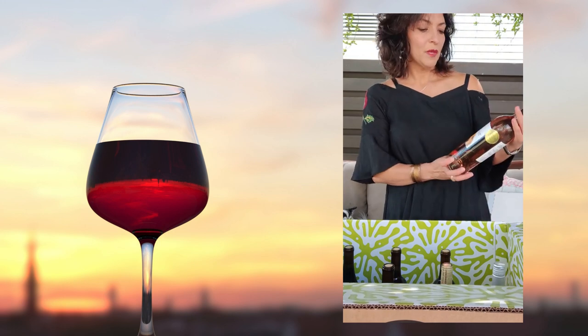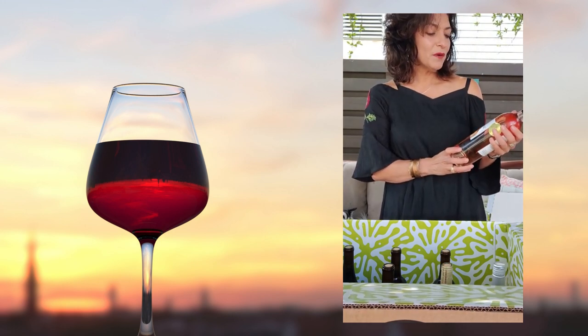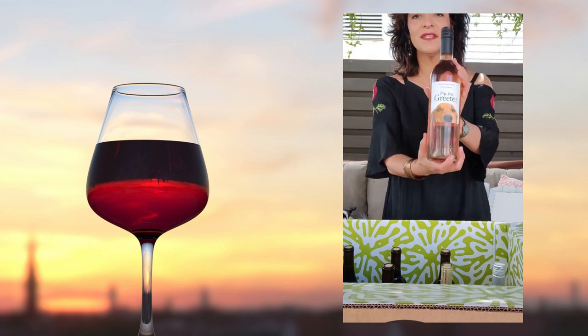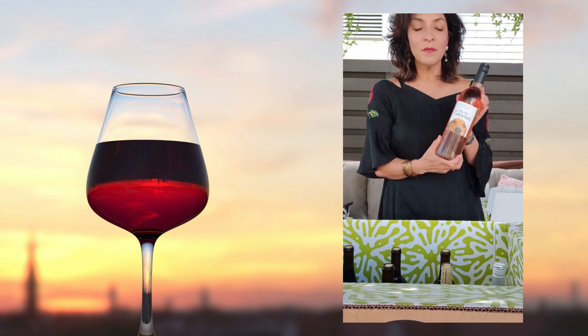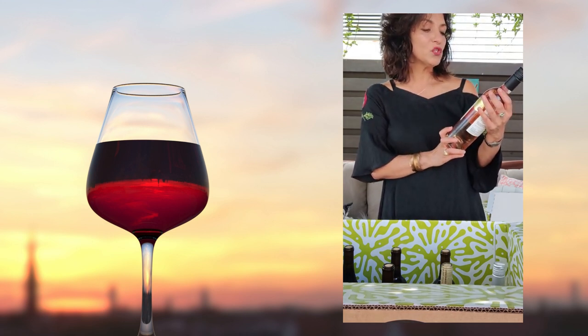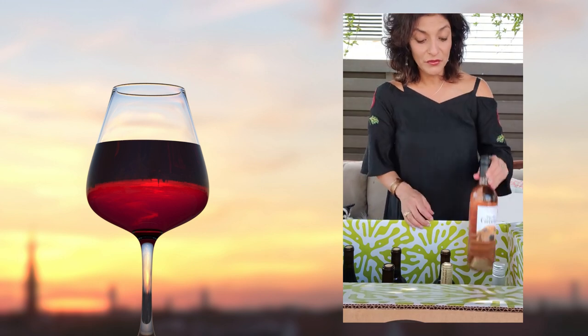First up, we have Pip the Greeter — we have a rosé! Pip the Greeter has an adorable dog on the label and is an exclusive label for Scout Circle members. This is the 2020 rosé coming from California. I'm going to chill that — actually I'm going to chill all my wines.